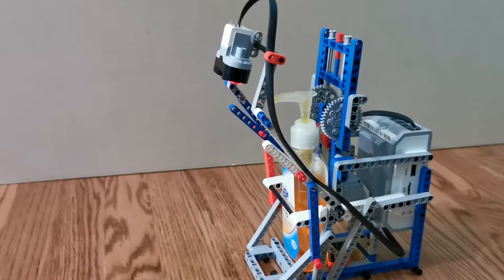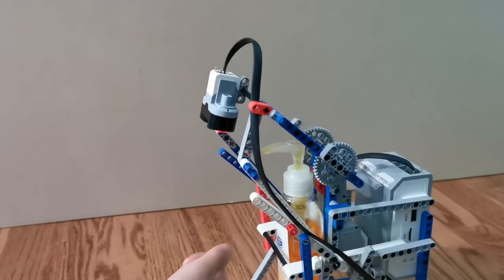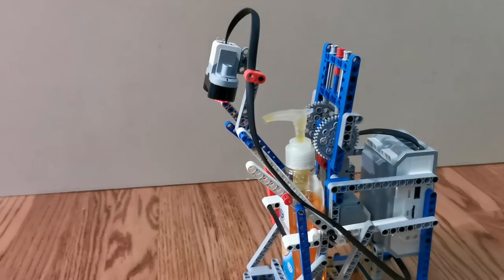Let's try it out. Now we have a better way to wash our hands.